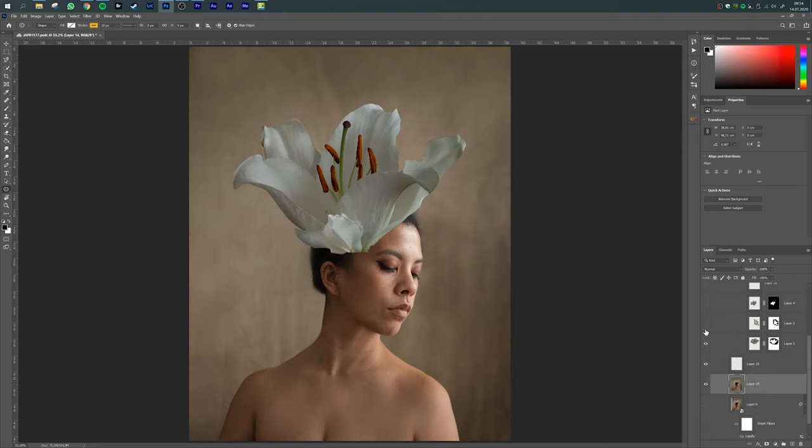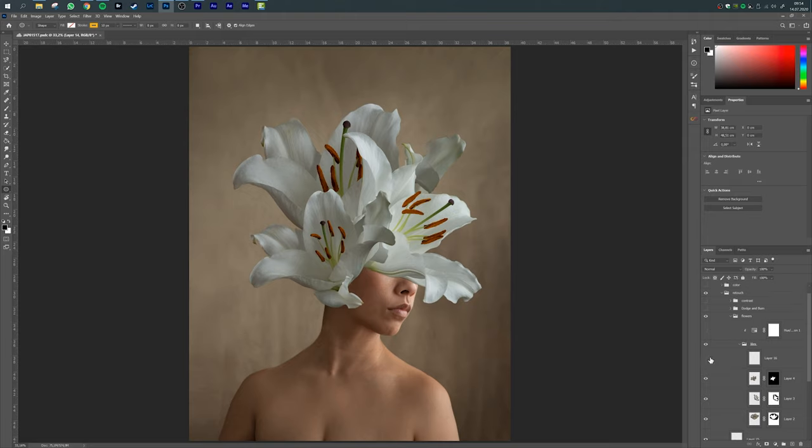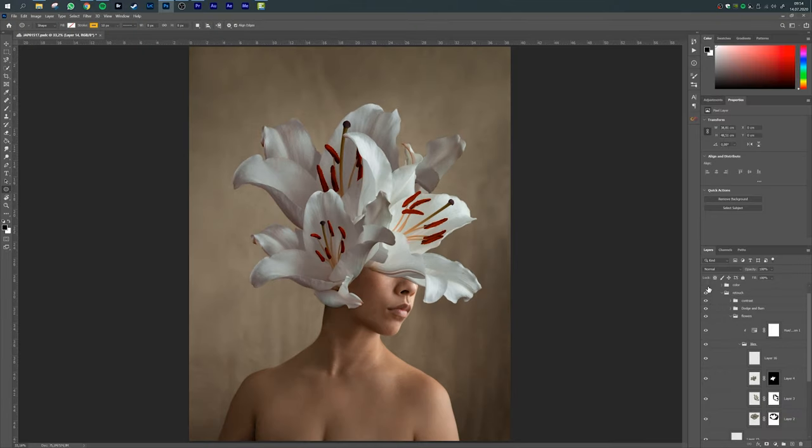For the flower headpiece, I cut out the different flowers that aligned with the flower setup in their different positions and arranged them into a kind of artistic flowery helmet, placing them on my face. I added some additional shadows under the petals that were touching my face so it really looked more realistic.